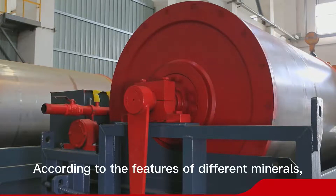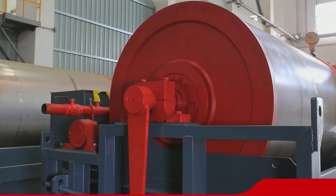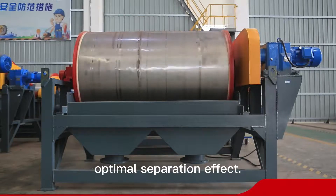According to the features of different minerals, Eslon will provide customized design for field intensity and separation structure in order to make the equipment achieve the optimal separation effect.